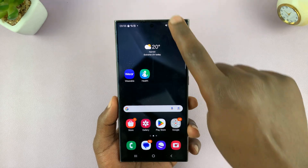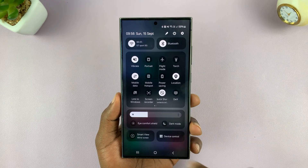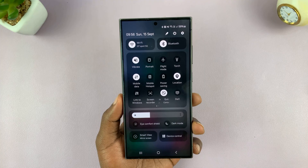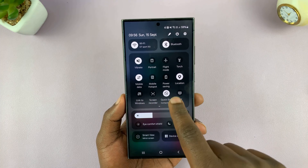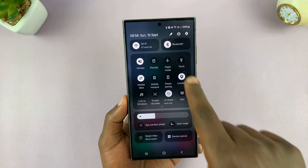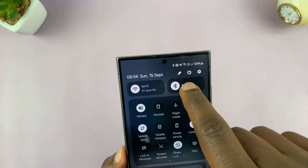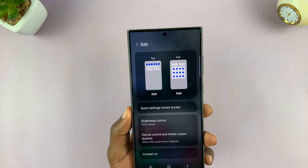The first method is to use the quick settings toggle. If you slide down twice to reveal the quick settings, look for the screenshot icon. You can even scroll to try and find it — it should be among the options there. If it's not, then you can always tap on the pen icon at the top to edit the quick settings panel.